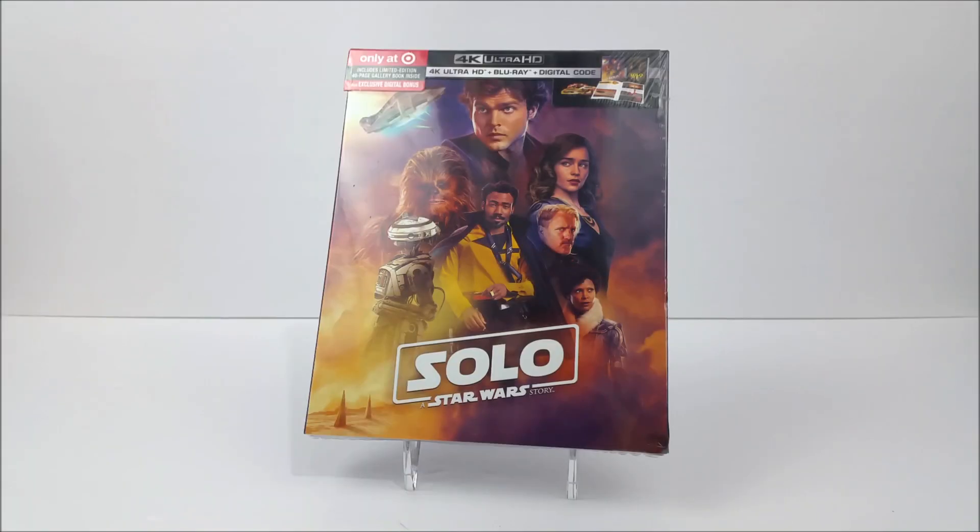What's going on guys? Thanks for joining us for this Blu-ray unboxing. Today we're taking a look at the Target exclusive digipack of Solo: A Star Wars Story. We did pick this up at Target for $32.99, so if you guys want to pick that up, head into your local store today and grab it while it lasts.